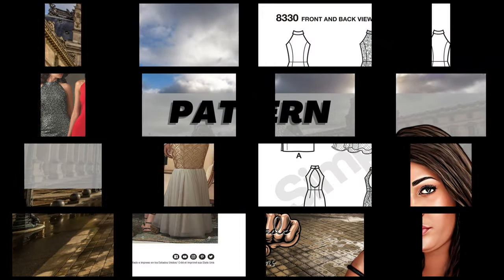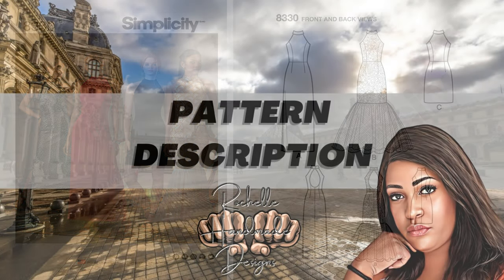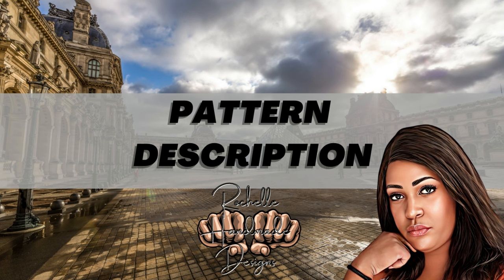The pattern is Simplicity 8330. It is an open-back mermaid-style gown with length variations. It's a sleeveless halter dress that can be made in several lengths — short, long, or with a leg slit. You can also do a mermaid tail tulle — just make sure you use tulle for that. The dress features an invisible back zipper and a button closure with loops at the neckband.